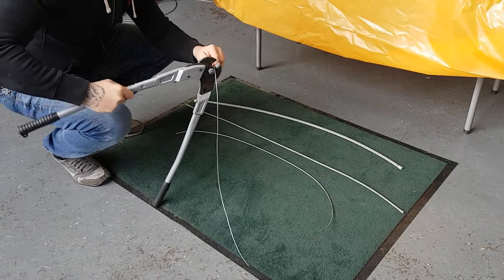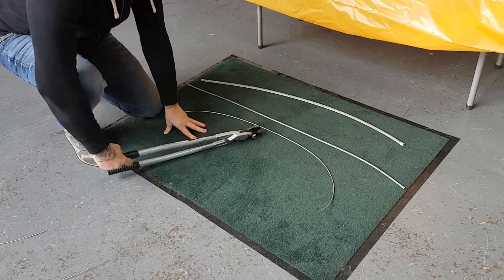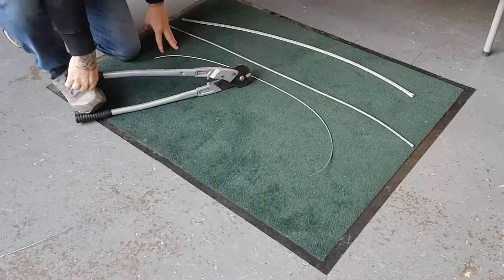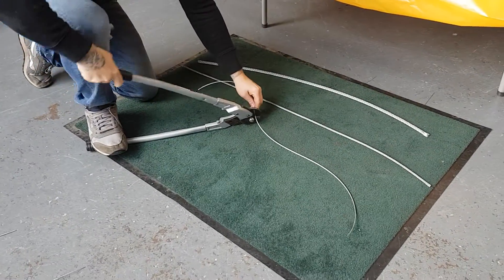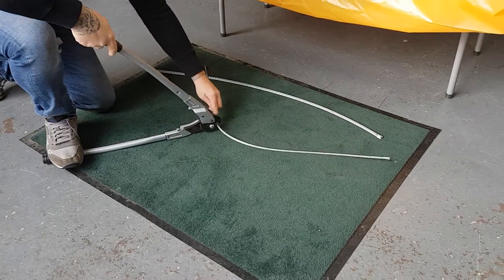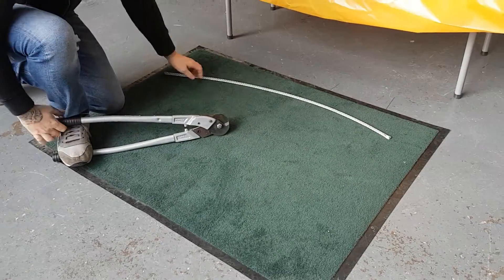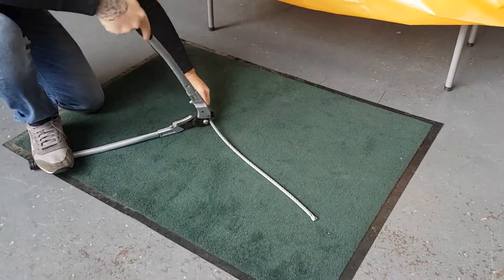1mm — very easy, as you'd expect. Best to lay it down, put your foot on there. 3mm — easy. 6mm — little bit tougher, obviously as you go through the range. And then up to a 10mm.